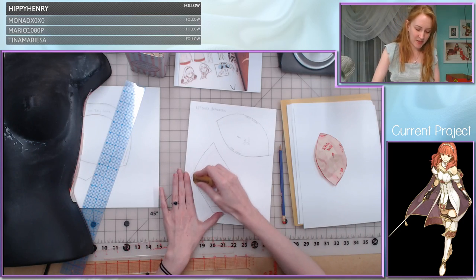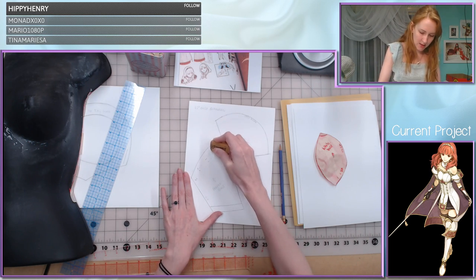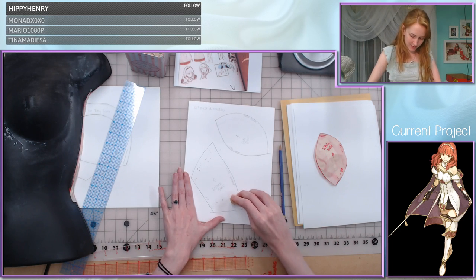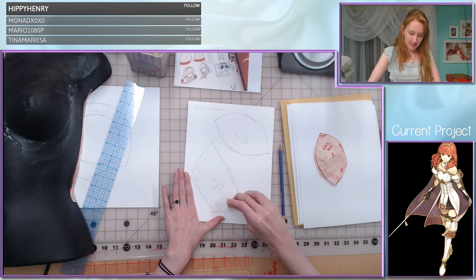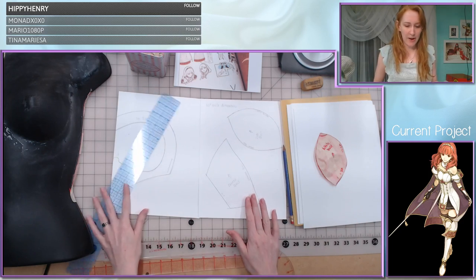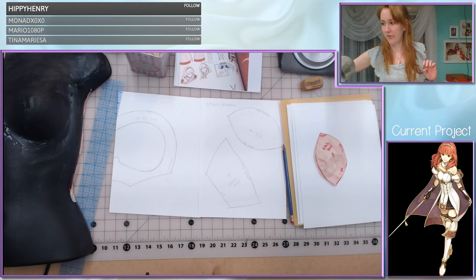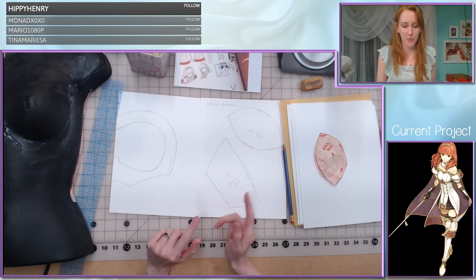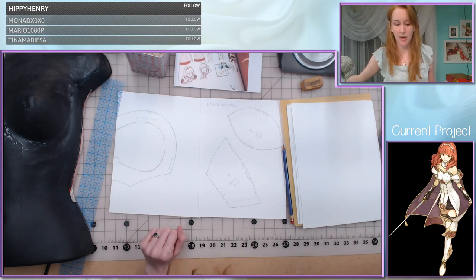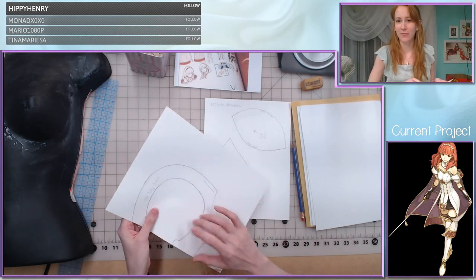And there we have our center bust piece all worked out — erasing my extra lines and there we go. So this is our entire pattern. We also have the inch-and-a-half circle, which is actually going to be part of the other piece, so I'm going to save that for later. But for now what it means is that I can start cutting out foam pieces, after I cut out the card stock of course.